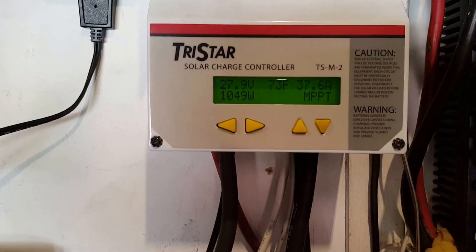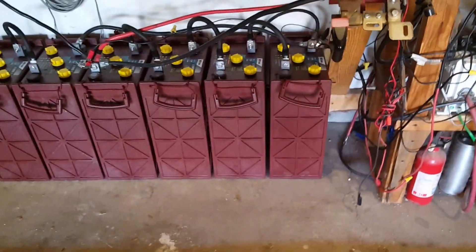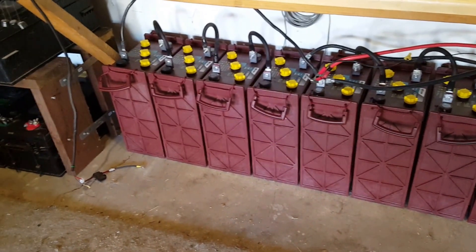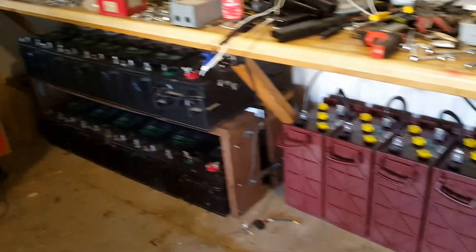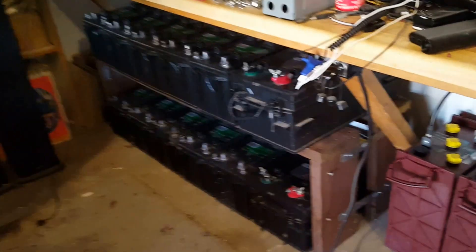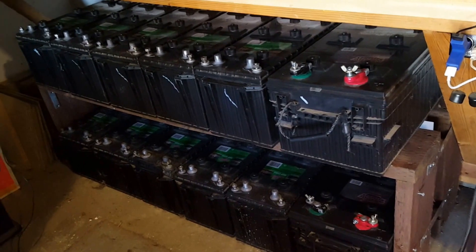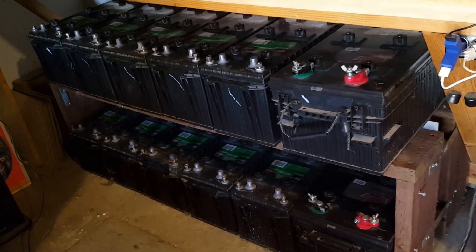Hi folks, I just got done installing the Trojan batteries. I moved the batteries that were here from Interstate to that corner — they're not hooked up. I just cleaned them up and checked the integrity of them. They're at 80%.